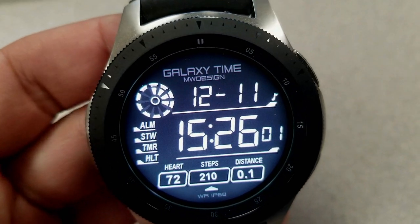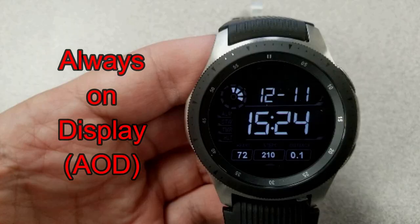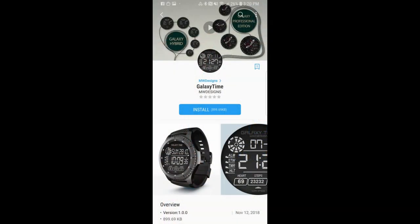It's a clean and simple watch face, but the larger digits are great for those that have trouble seeing the time. The classic black and white theme also means it will easily fit into pretty much any scenario and any watch band you pair it with.